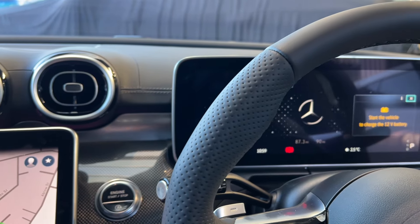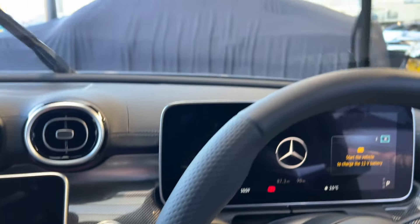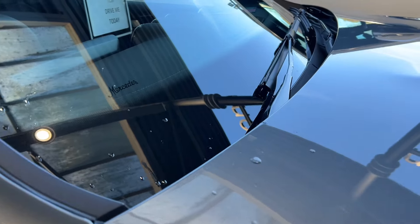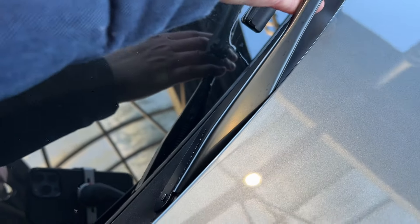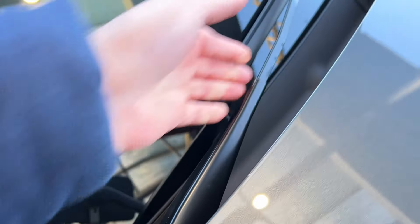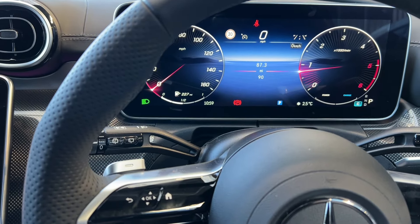Now, instructions on how to change the wipers. You may not have noticed, but on some Mercedes models the wipers are hidden away when not in use, which makes changing them a bit different. When you try to pull the wiper arm up, you'll find you're blocked. If your Mercedes does this, follow the next instructions.